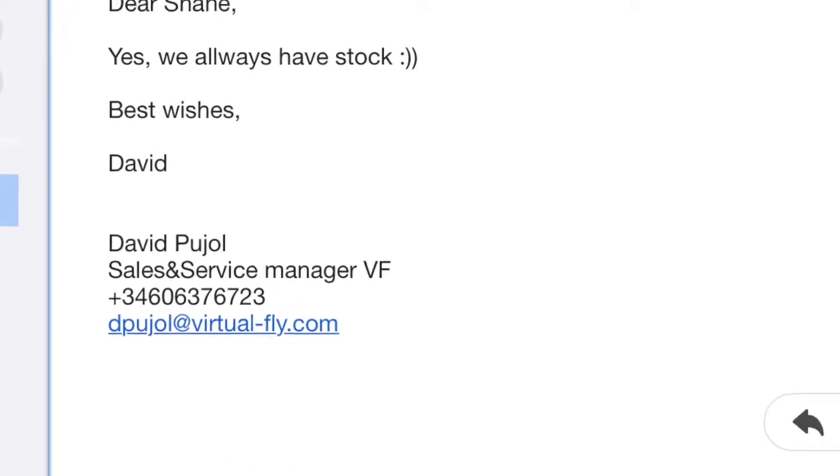Yoko the Yoke — I'll get it tomorrow. I actually ordered it last Thursday and it's arriving Tuesday, not bad from Spain. I have to say the guys at Virtual Fly — Yoko the Yoke — are really helpful. I wanted to make sure they had it in stock. A chap called David rang my phone several times to make sure he got through to me. He was really helpful, so I feel quite safe with Virtual Fly. They have some really good stuff.